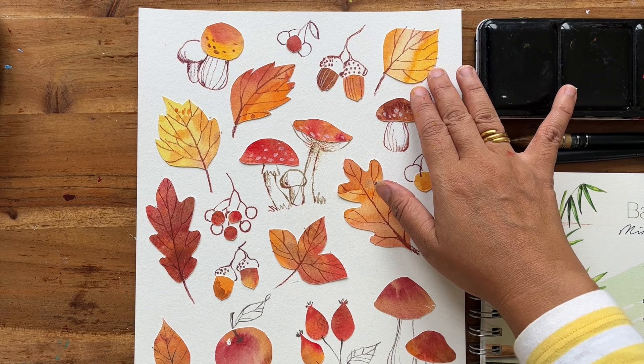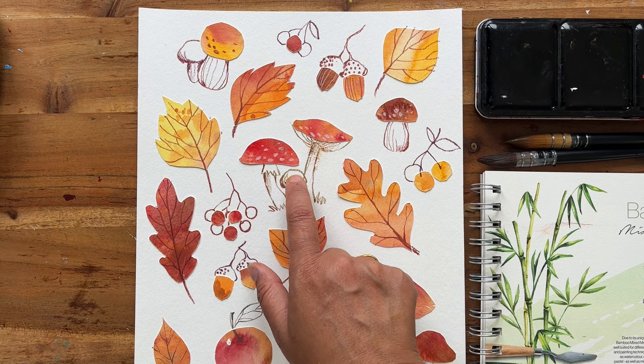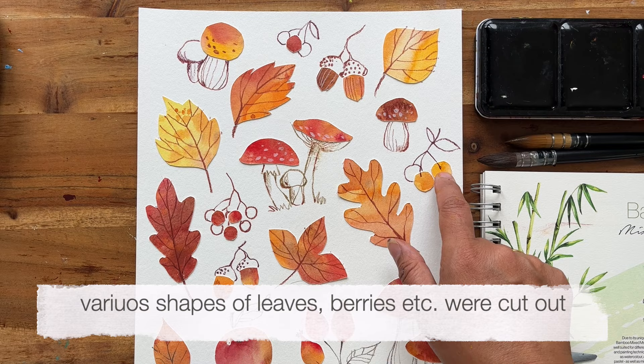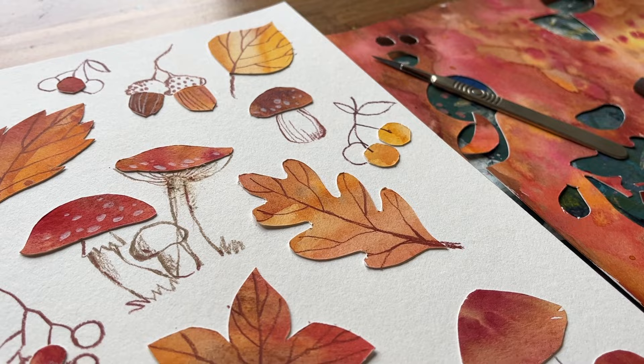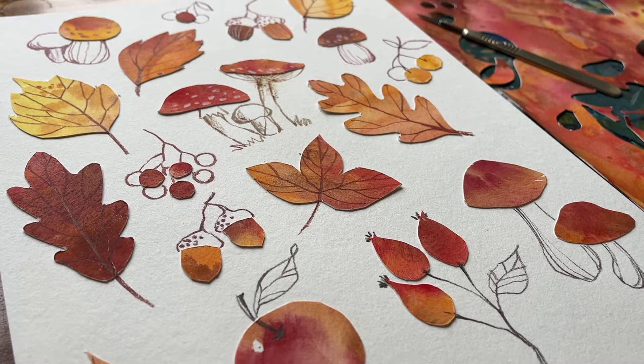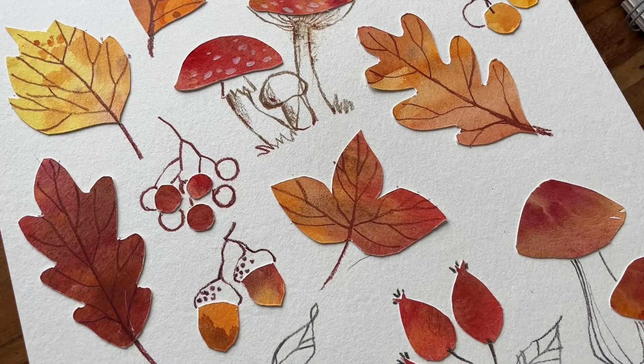Today I will be showing you a demo of how to create this lovely autumnal collage piece. This is actually watercolor which I painted on a separate piece of paper, and I cut out all the various shapes like the top of the mushrooms, the berries, the oak leaves, and other berries and things like apples and rose hips. You can see that I've tried to incorporate all the watercolor textures within these leaves and mushrooms, and to set it off I've got a lovely graphic line going on which I was able to apply with a colored pencil.